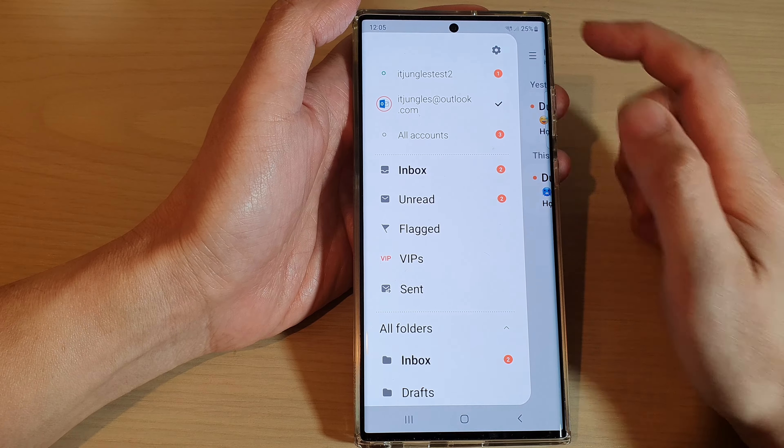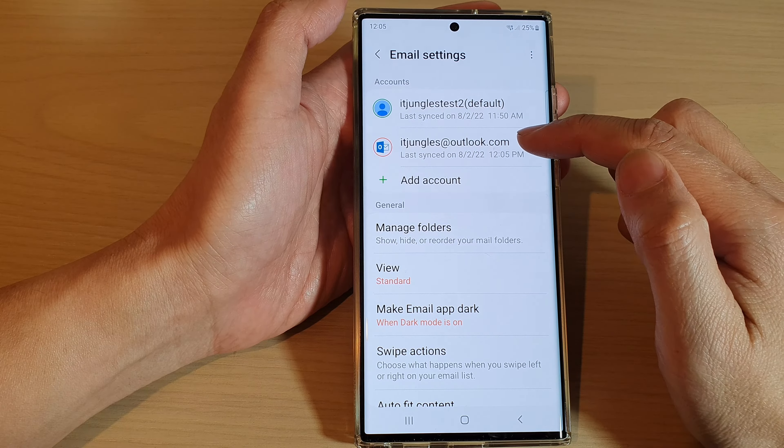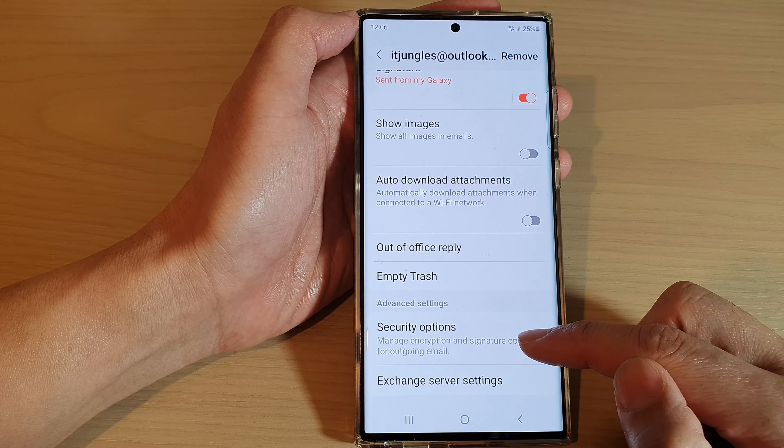the menu key, then tap on Settings. In the email settings, tap on the Outlook email account or the Hotmail email account. Then swipe up to go down and tap on Security Options.